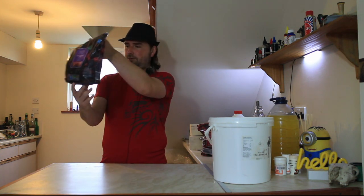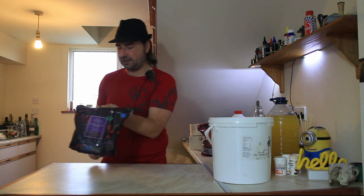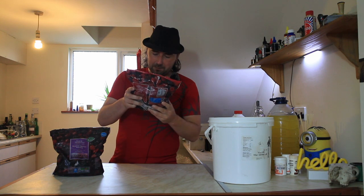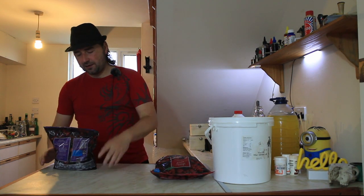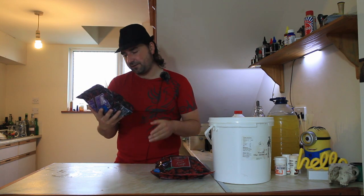I popped down to Aldi and picked up a kilo of the black forest fruits and another kilo of the summer fruit berries. When you put both of these together there are going to be many different berries. The summer fruits contain raspberries, blackberries, black currants and red currants, and the black forest fruit selection is a mix of blackberries, cherries, grapes and black currants. It sounds pretty good — there's going to be a bit of a power struggle to see which is the dominant flavor. You can pick up a kilo of this stuff for about £2.39.